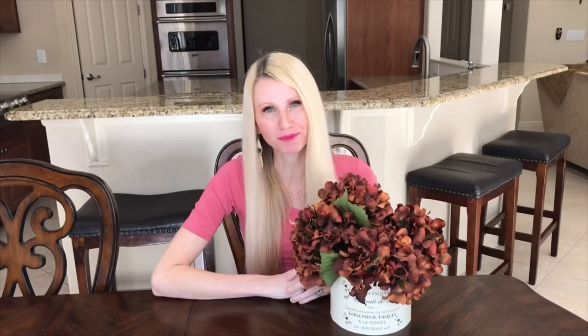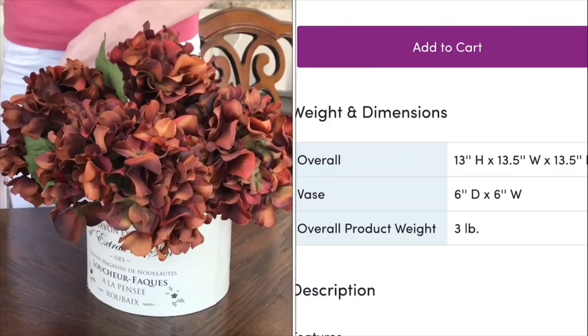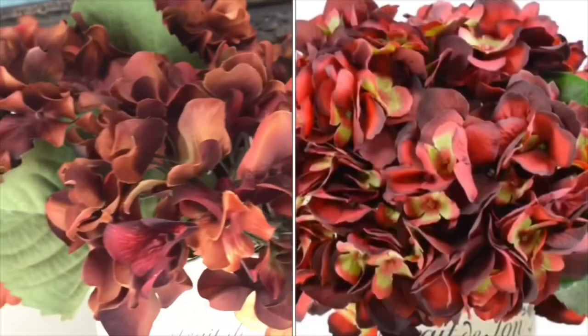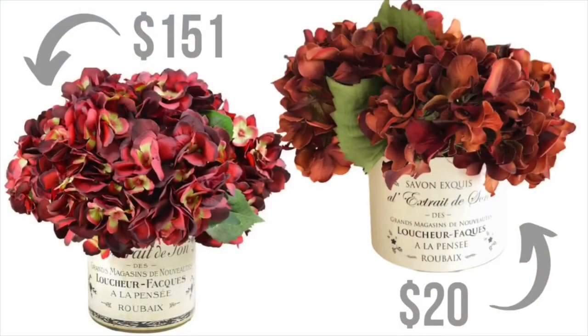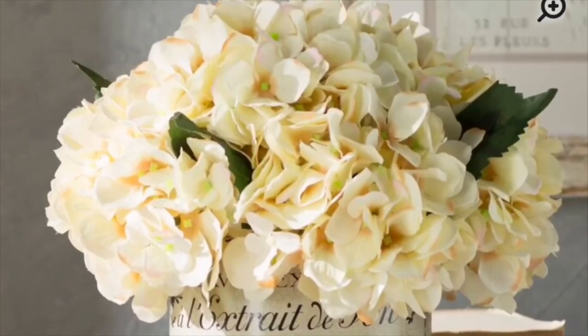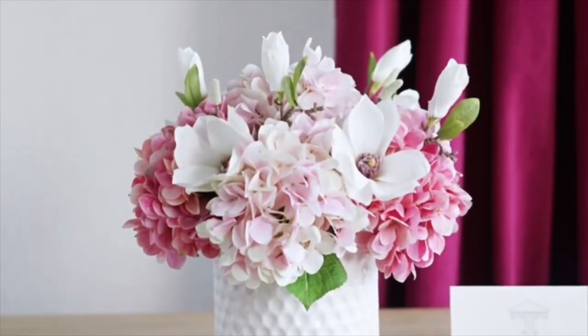Here is our final arrangement, and I think it turned out so similar to our inspiration piece — the container is almost identical, the size of the width and height of our arrangement is the same, the flowers are almost identical, and it was so much cheaper. We made this for $20 which in my opinion is a bargain. You can switch this out too if you want some different colored hydrangeas or some different type of flowers — you can really personalize this.